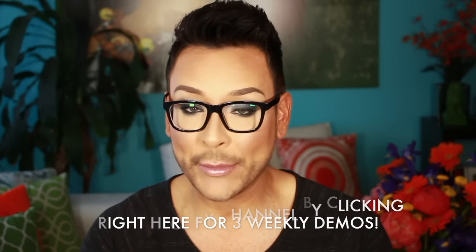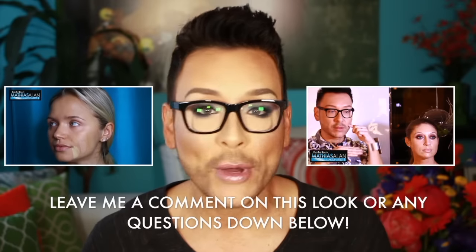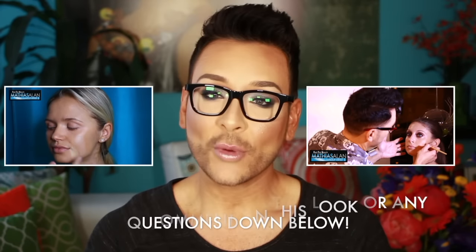I do three makeup tutorials, demos, vlogs, makeup hauls, and product reviews every single week, so I would love for you guys to subscribe. Leave me a comment and click thumbs up if you're enjoying these demos, and if you have any comments or suggestions leave them down below in the description box. Thank you so much for watching — stay tuned, I have another video right here with one of two choices: one of my other makeup demos, vlogs, makeup hauls, and product reviews right here on my channel. Find the Beauty with Matthias Allen. Thank you so much for watching, and I'll see you next time. Bye for now!